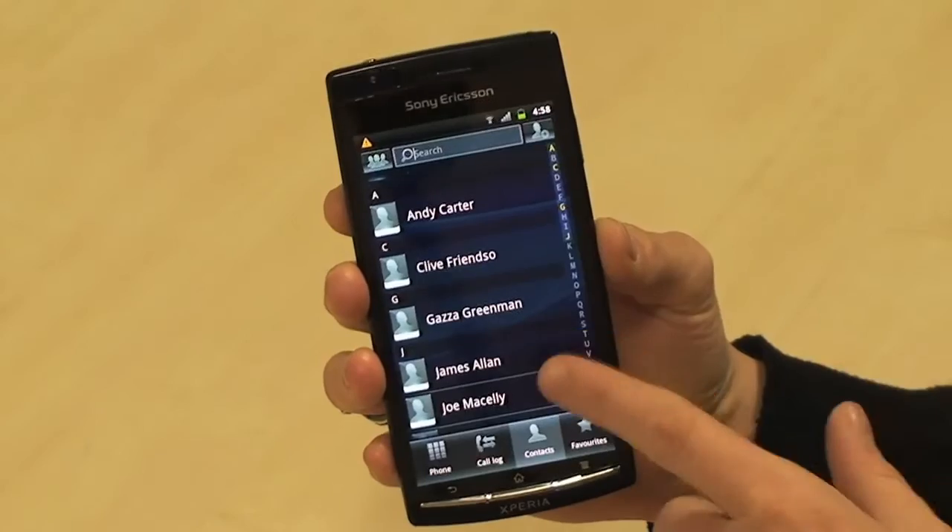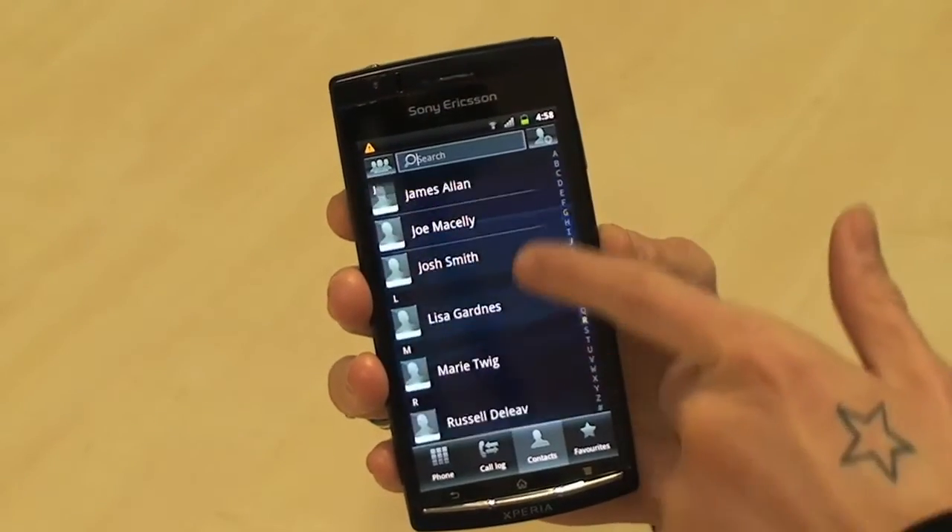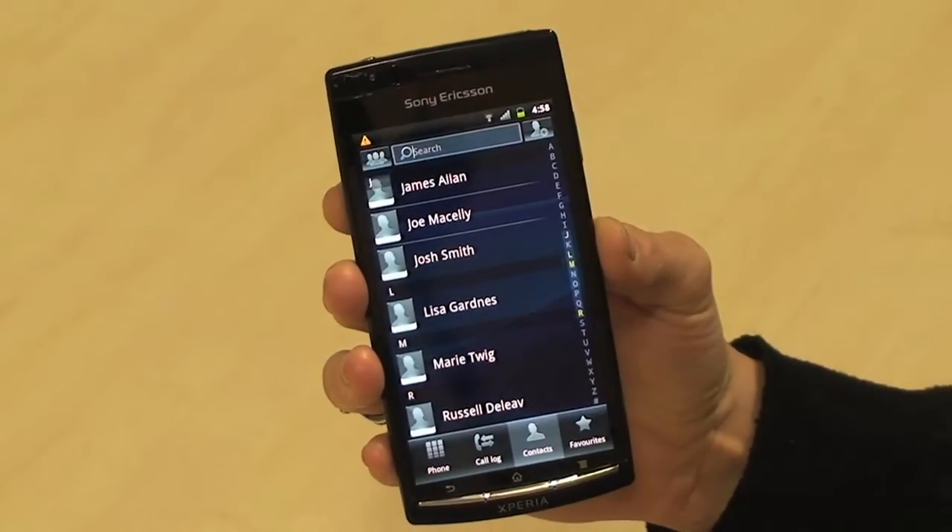As you can see they've automatically been added to my phone book. So that's the Sony Ericsson Xperia Arc. For more help and support visit help.vodafone.co.uk